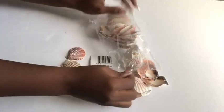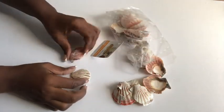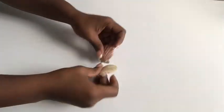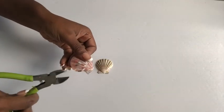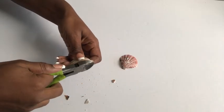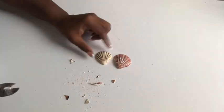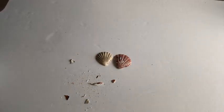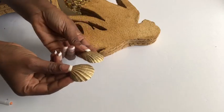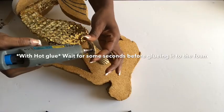I got a pack of seashells from the Dollar Tree and I'm going to be using the two smallest sizes inside. I'm going to be trimming off the extensions and making them a lot smaller. I spray-painted them gold and will use them to cover up the upper area for the mermaid.